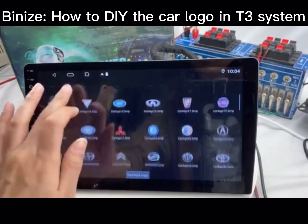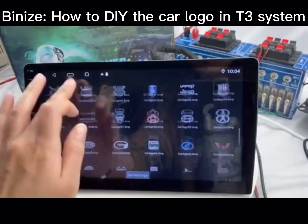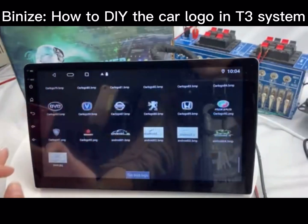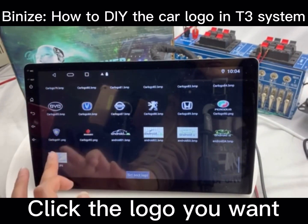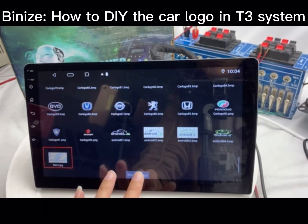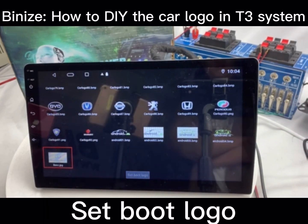Find the logo you copied and choose it. Click the logo you want and set it as the boot logo.